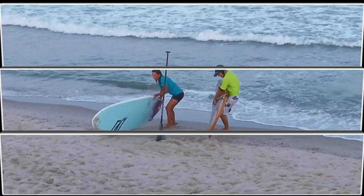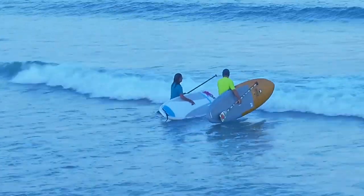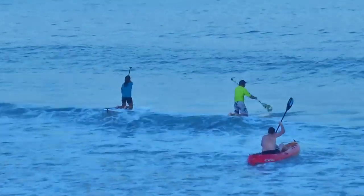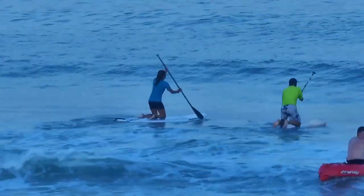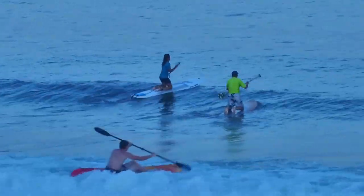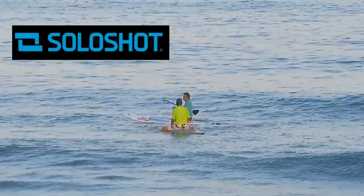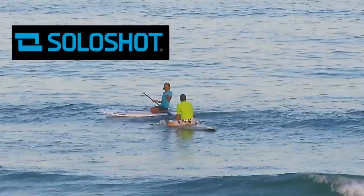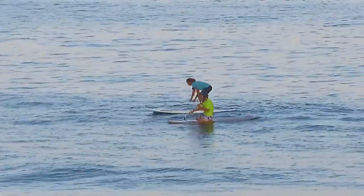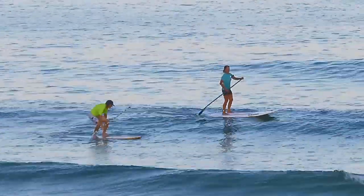Now this is Michelle. She's a local SUP surfer who started riding waves a few years ago. She had absolutely no experience surfing a board at all before hopping on a SUP and riding waves. Here I'm giving her the armband for the solo shot so it can track her. She's very athletic and does SUP tours in the back bays, but she picked up riding waves pretty quickly.